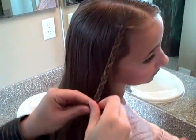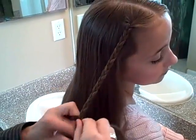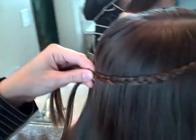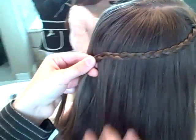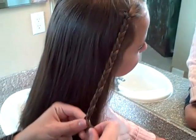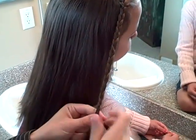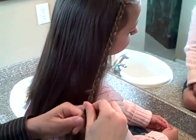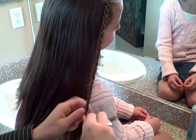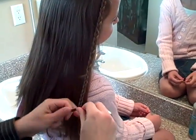You can braid it down farther, and pull it all the way back, with the second braid coming on this side, and have them together right here. Or you can finish the braid off all the way down and just let it hang here with an elastic in the end.